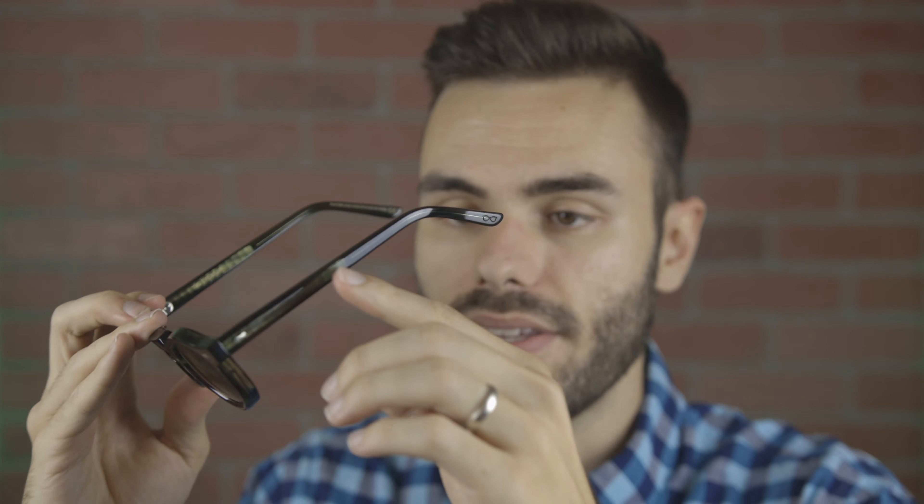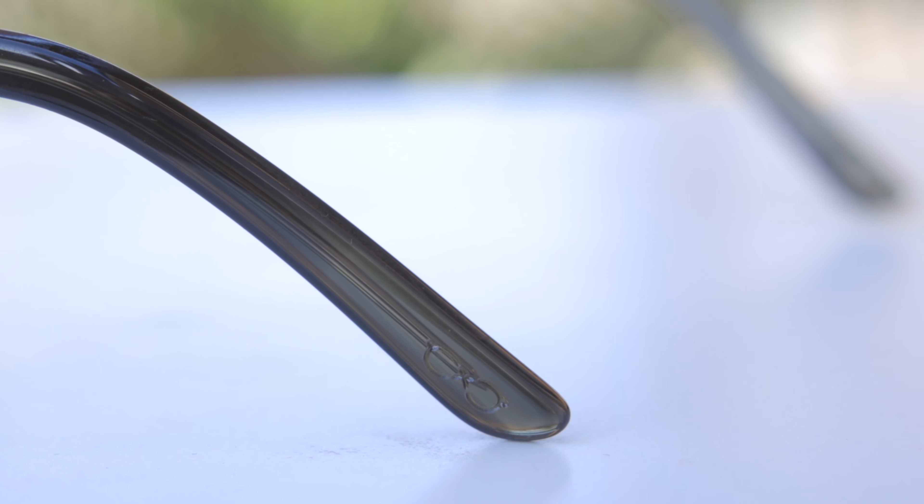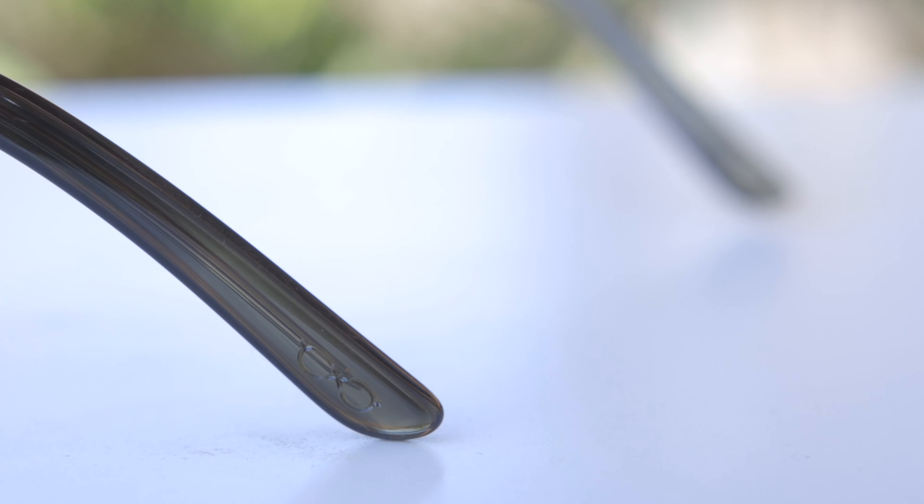Taking a look at the outside temple of the sunglasses, we can see a metal stem that runs all the way to the earrest, and we can see some grooves and textures on that metal stem, which really adds to the styling of these frames. Moving all the way down to the outside left earrest, we can see a little TBD sunglass logo etched in there, which is really cool and adds a little bit of extra detail to these frames.